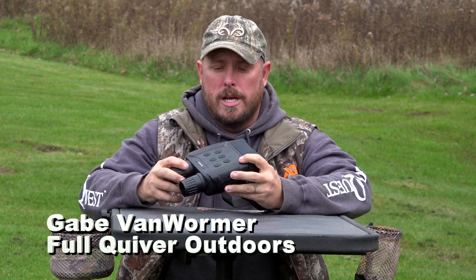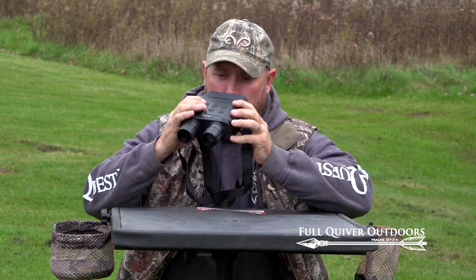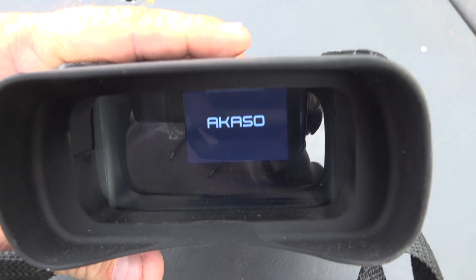For today's product review we're going to be talking about night vision binoculars. These are Acaso night vision binoculars, the NV01. You put them up to your face and look through them — they have an LCD display inside, kind of like a little miniature TV that you can see through.